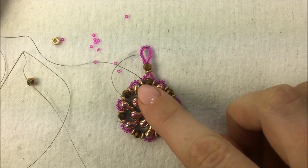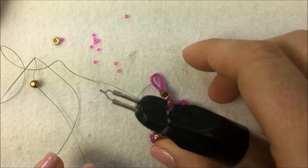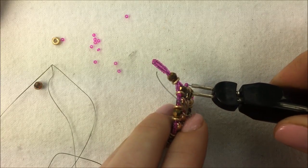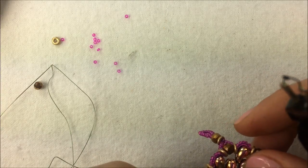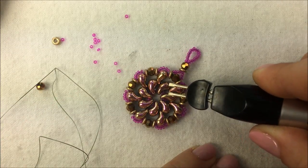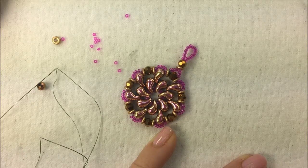As you come back around you can tie off your thread in between beads. I brought my thread back between my crystal and my O bead and tied it off with a simple sewer's knot. Then I'm going to go in with my thread burner, burn the thread down, and burn that end of my thread down as well right in between the beads so you can't see it. Going back to the starter thread, I'll burn that down too — far enough that you can't see it at all and it's nicely tucked into the project.